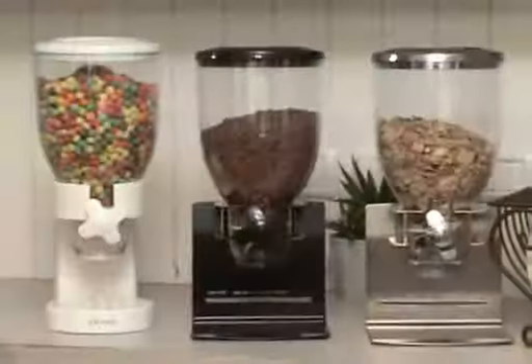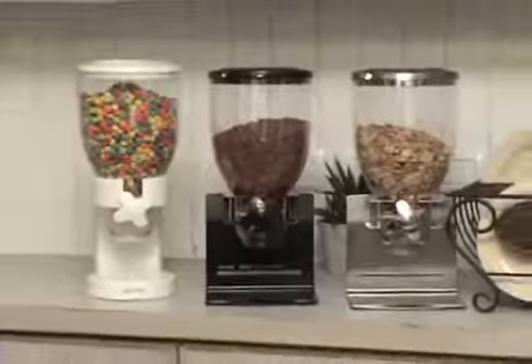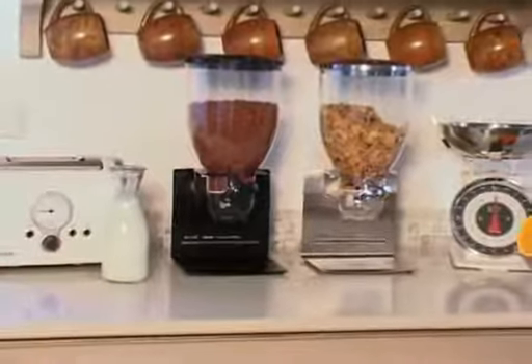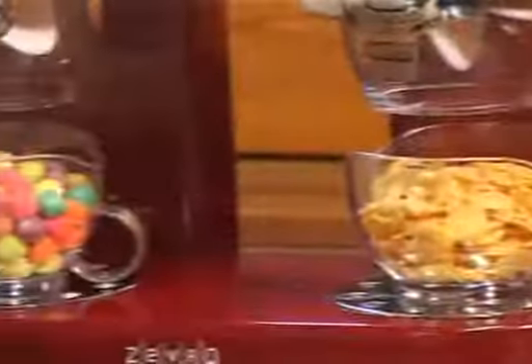These models have great space-saving features. You can place them under the cabinet or on the countertop. And without having to keep open boxes in your cupboard, your kitchen is kept clean and tidy.